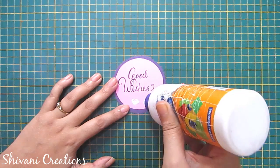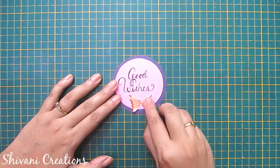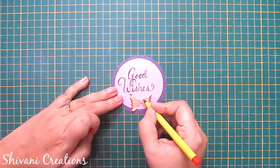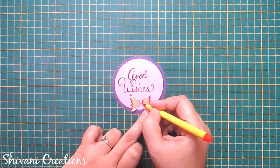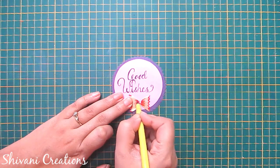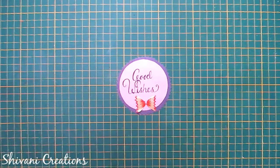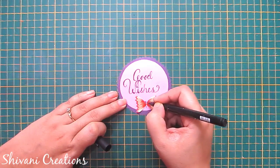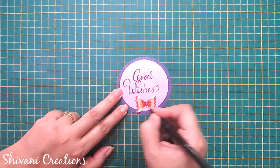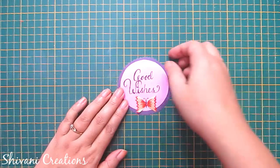Now I'm adding two red color pencil shavings triangles. Here I'm creating one cute small butterfly. I'm taking my red color marker and doing some shading — you have two options: either use acrylic or poster colors, or use markers. Now I'm making the center body of the butterfly using a black color marker.